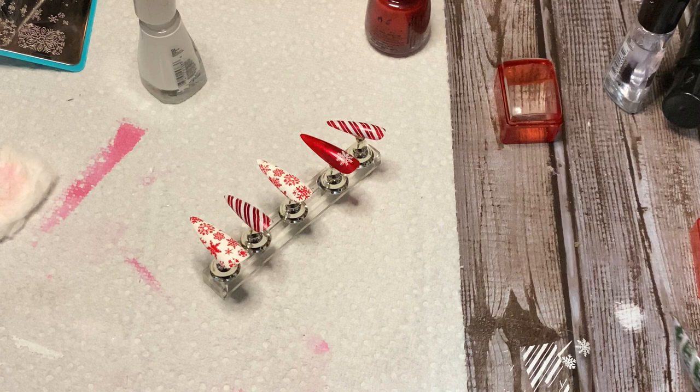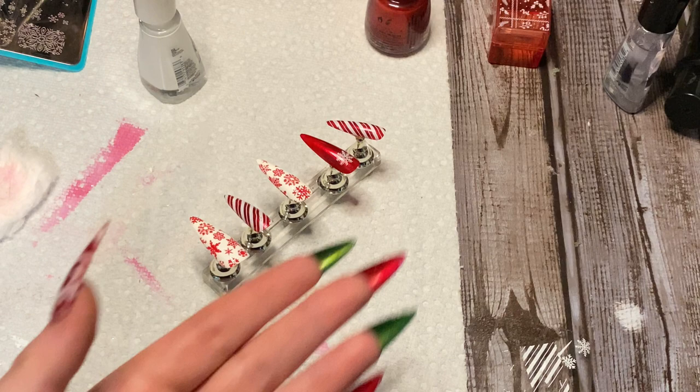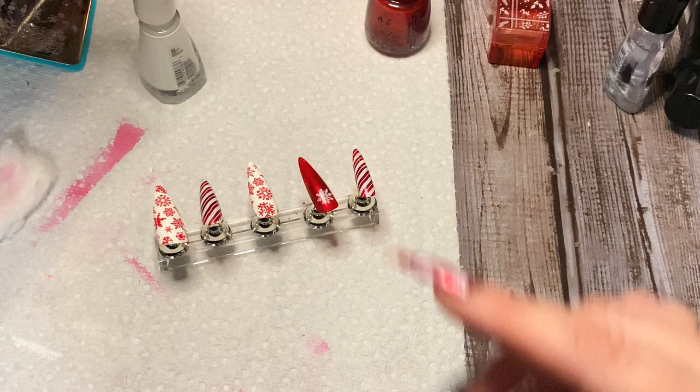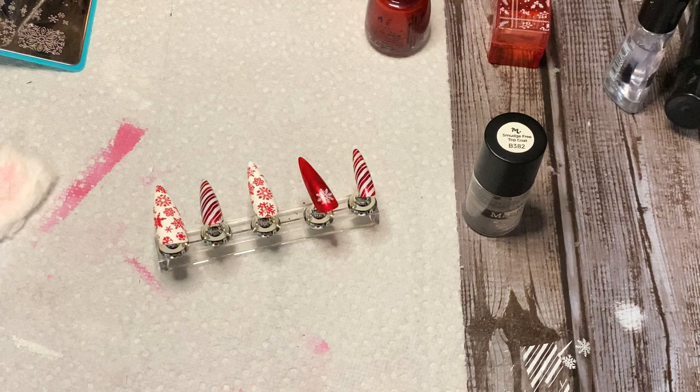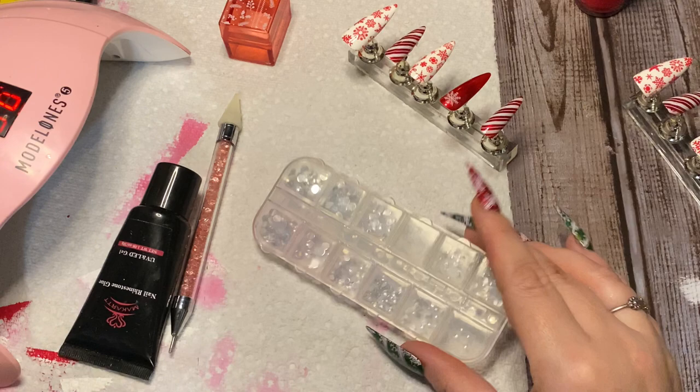When I do rhinestones, I always top coat first, then put the rhinestone on, and then top coat again — but you don't go over the rhinestone because it'll dull it down. No matter how shiny your top coat is, it's going to dull your rhinestones. Put the top coat on again but just go around it. I'm going to top coat this with the smudge-free top coat, stamp the other set, and then I'll show you how to do the rhinestone.